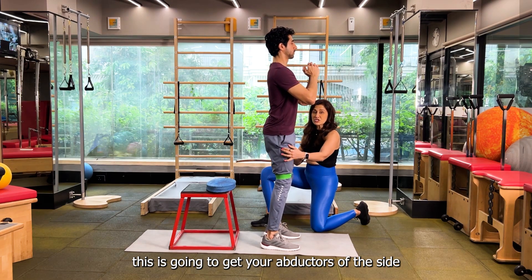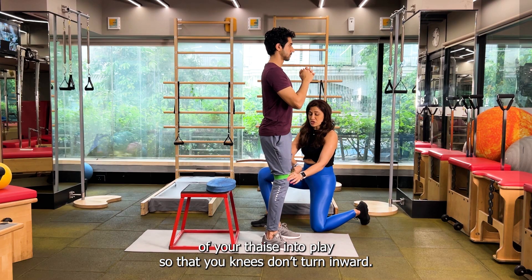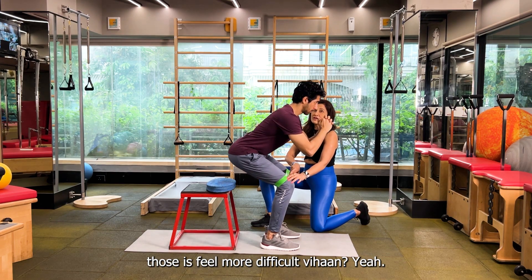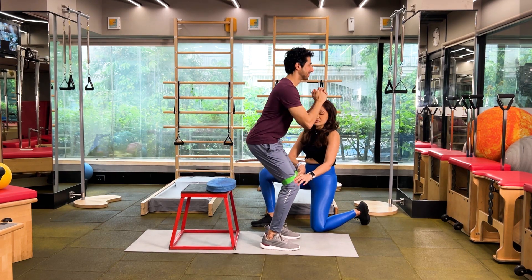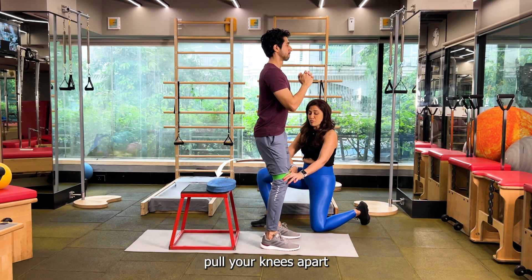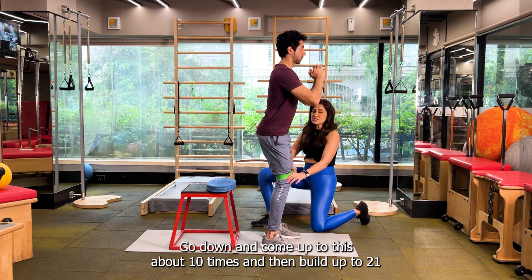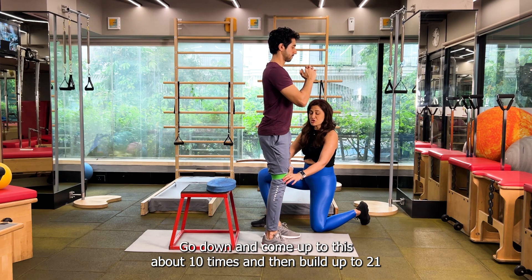This is going to get your abductors — the side of your thighs — into play so that your knees don't turn inwards. You want to push them out. Squeeze your glutes at the top without thrusting your hip forward. Pull your knees apart, go down and come up. Do this about 10 times and then build up to 20.